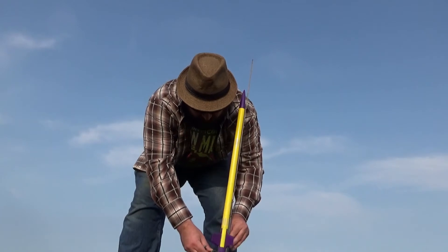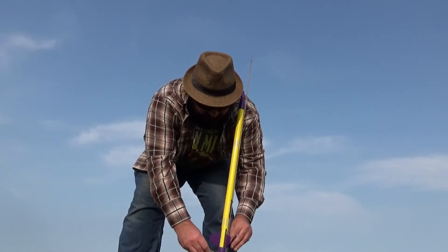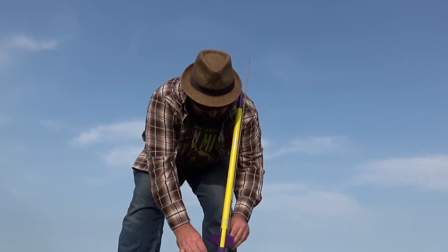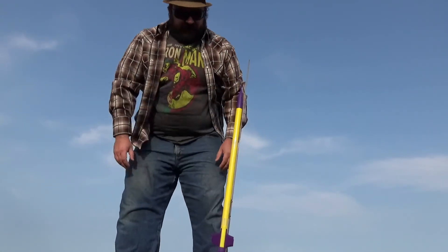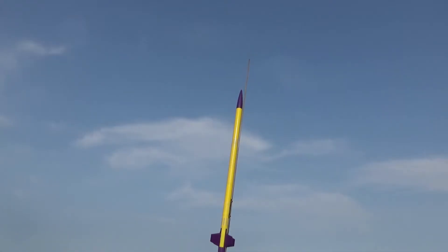Long Ranger. So we broke the Cadet today. It's a cheap, easy build rocket. Launch pad is clear. This is the Long Ranger on a B6-4. Key is in, launch pad is clear, count it down. Five, four, three, two, one!